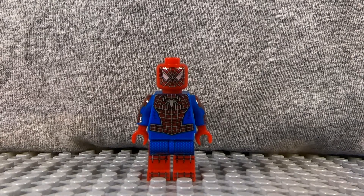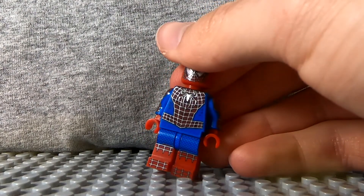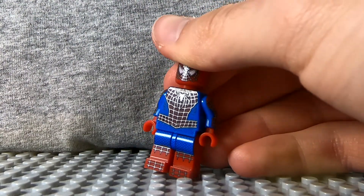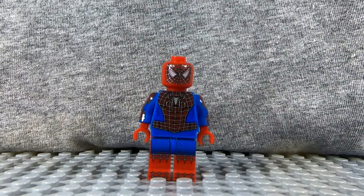One of the coolest things about this figure is that the webbing is metallic — it's reflective, as you can see a little bit better here. And if you are a fan of the Tomy Maguire-era movies, you will know that the webs were a bit more reflective than most versions. So that's the front.